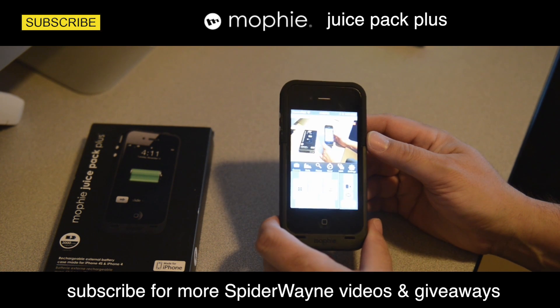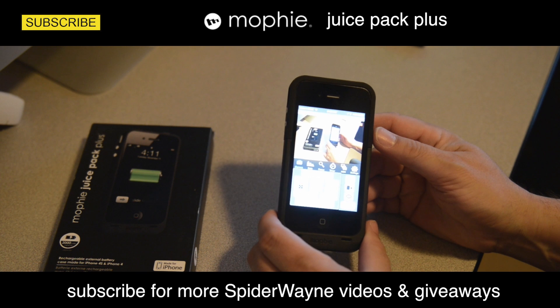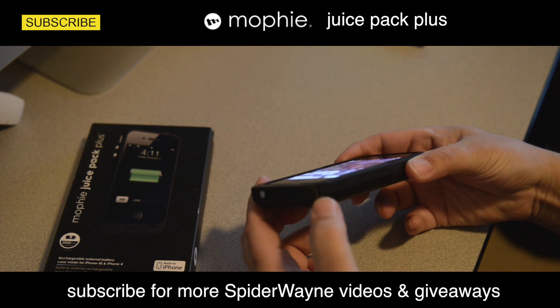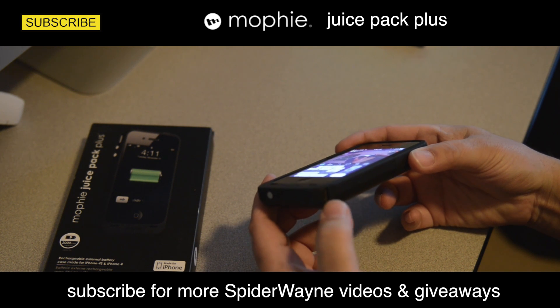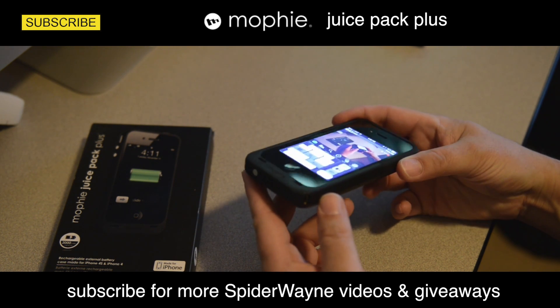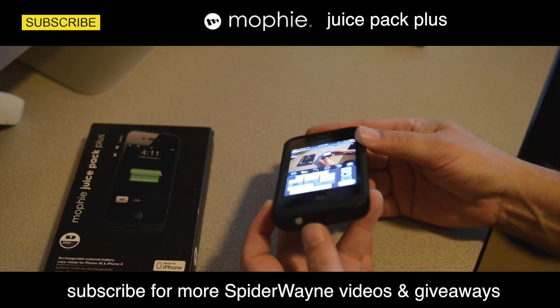So here's my iPhone 4S in my old Mophie Juice Pack Plus. It's beat up pretty bad. I beat up the USB port here, so every time I put the USB in it would kind of fall out a lot. It's because it always dropped on that corner, but it protected my phone, so that's okay.